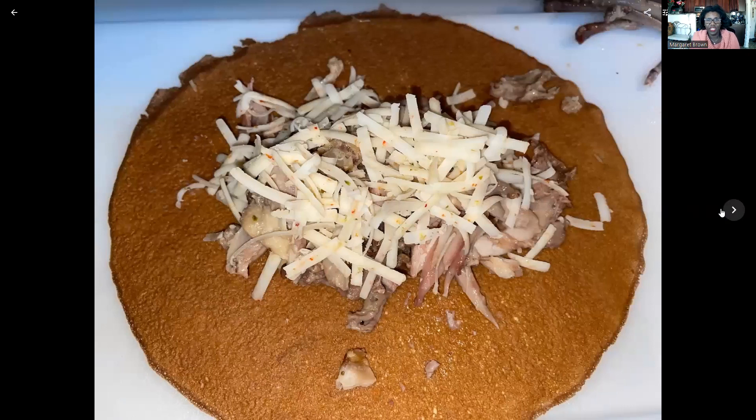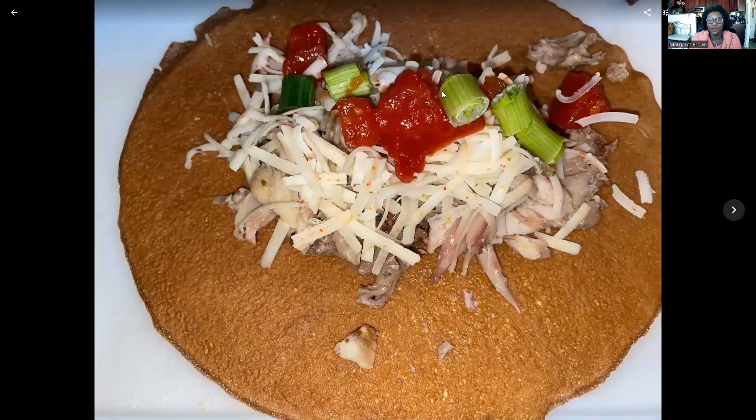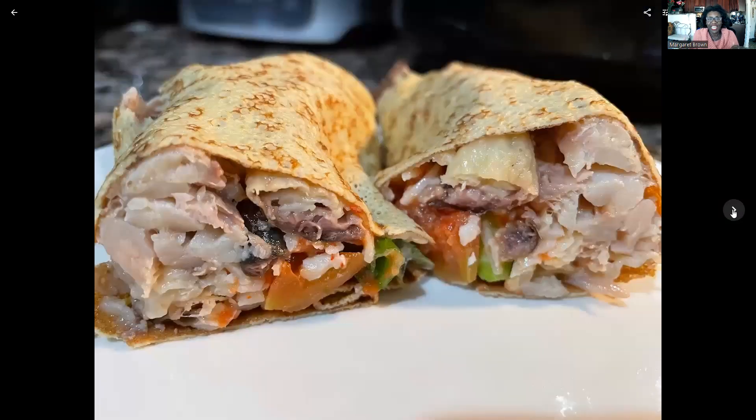Then I put a little pinch of the shredded pepper jack cheese. I avoid cow dairy, so I use goat milk and goat cheese products. This one has a little bit of flavor from the peppers inside, but it's not spicy at all. Then I just spooned on a little bit of the tomato and some green onions, and then I fold it together.